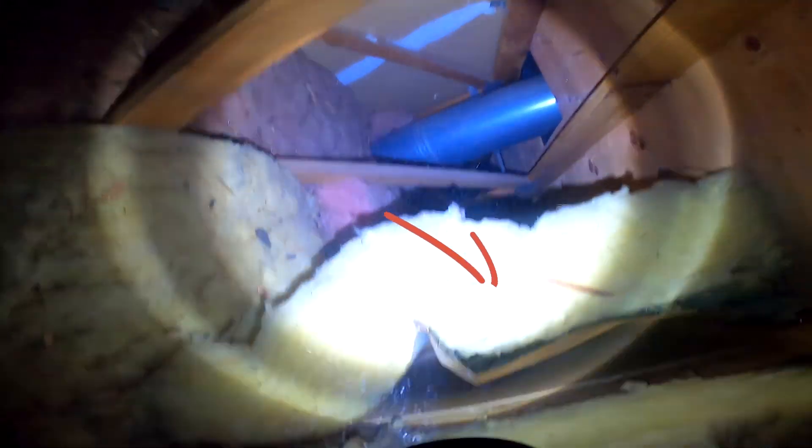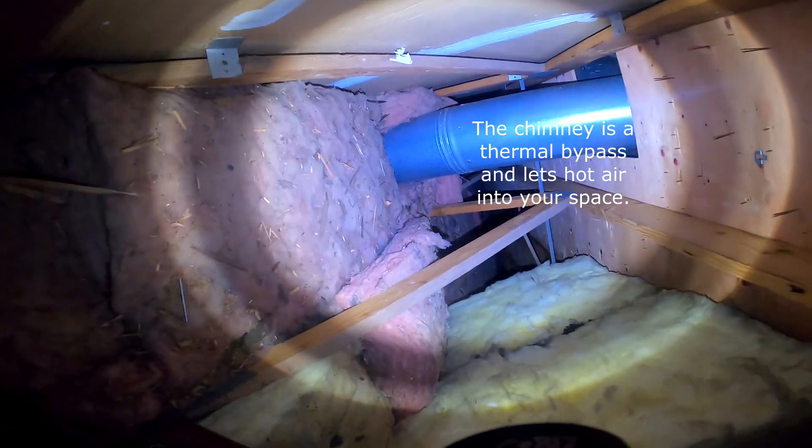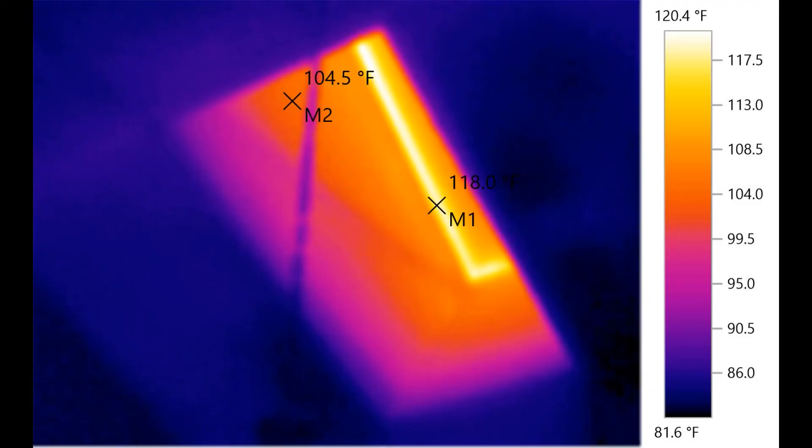On one side the insulation is really coming off — this could be related to work that was done, or just gravity over time. We'll also talk a little about your chimney. I took an infrared before running the blower door and you can see that side wall is 104 degrees — that's a hot spot we want to button up.